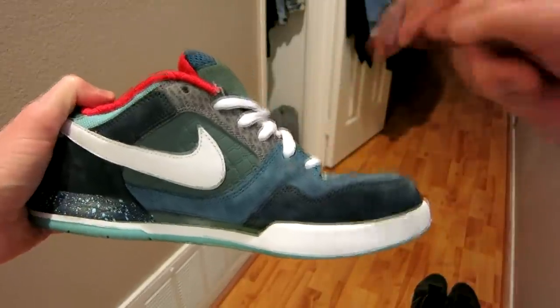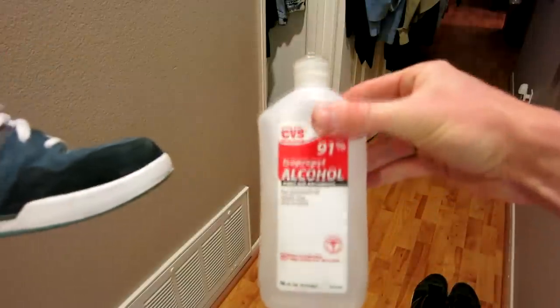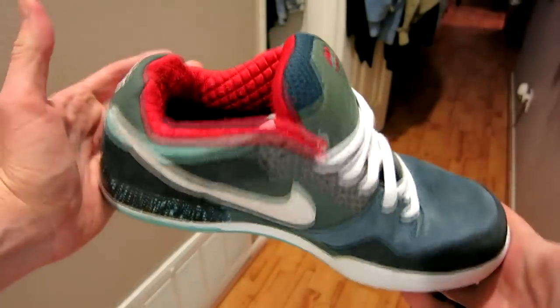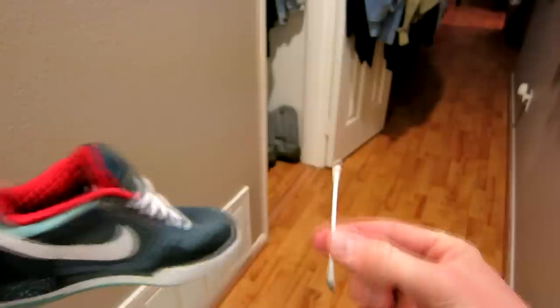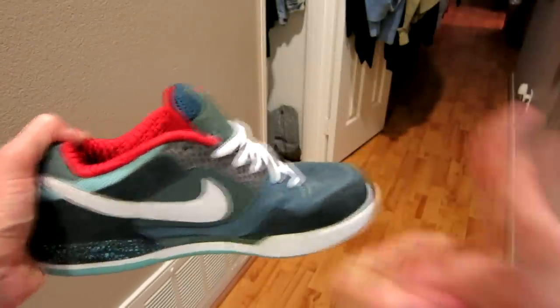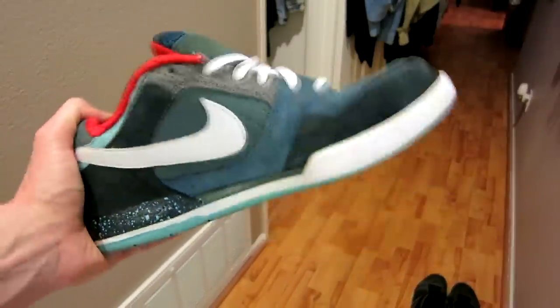Anyway, look in the description box below for the links on the 91% alcohol, which is really quick. Again, hand sanitizer — if you don't feel like going to the dollar store, just order it off Amazon. I'll link those in the description box below. Grab yourself some q-tips — those definitely help as well. You guys have a wonderful day, please subscribe, thumb that video up. You guys have a good day, take care. Bye bye.